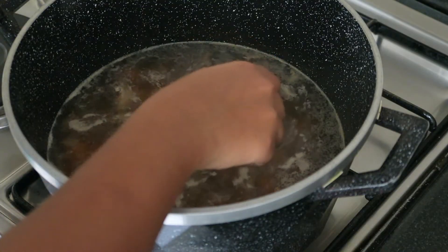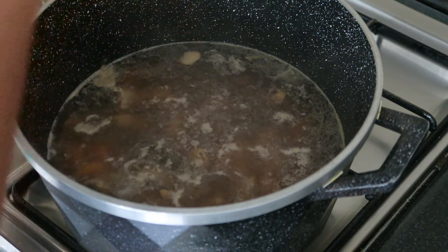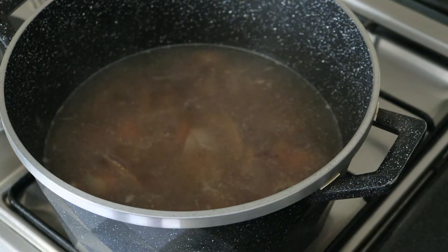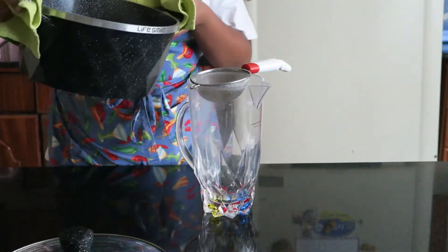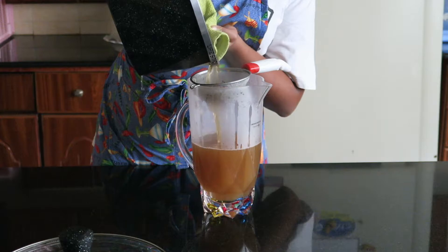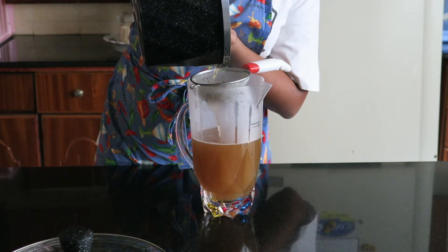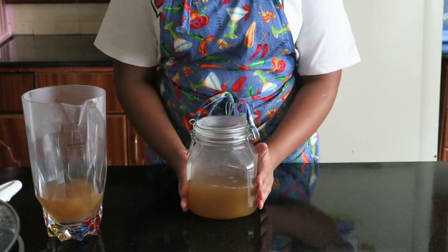While the soup is simmering, you need to remove the impurities floating at the top. Please do not skip this part if you want clear, good-looking soup. After two hours of simmering and occasional stirring and sieving of the impurities, I sieved my soup into a jug and stored it in a glass container.